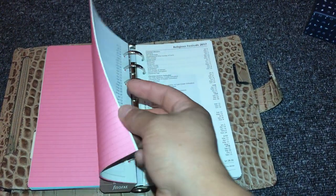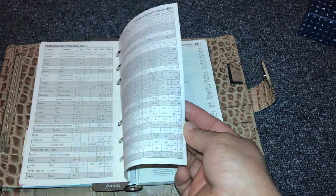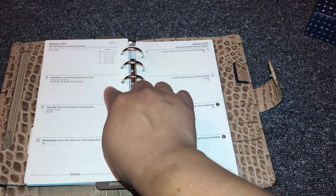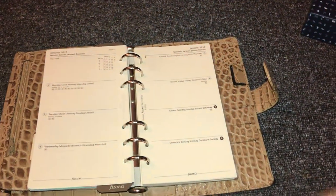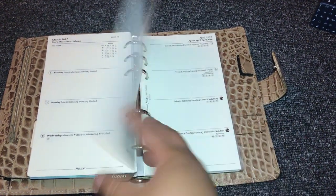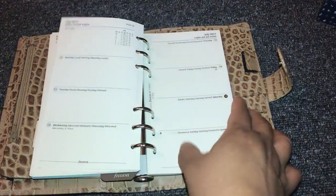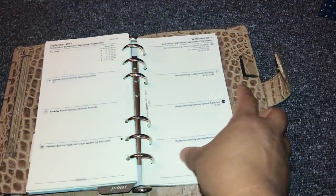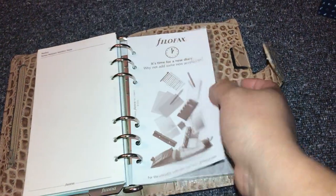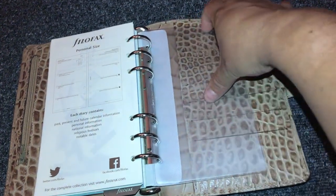I believe this is your inserts — this is a big problem because it's the 2017 inserts in here. So here are your 2017 inserts, which are from the past. Those are basically the same as the other ones.